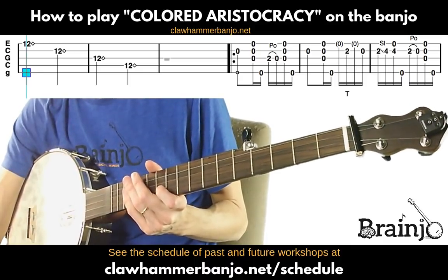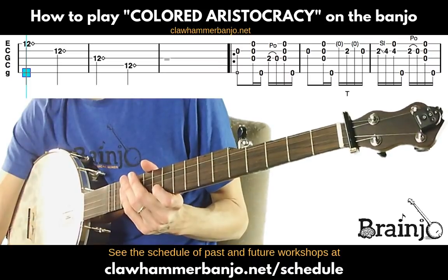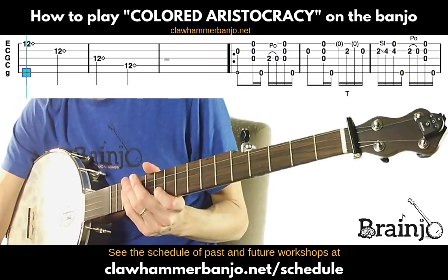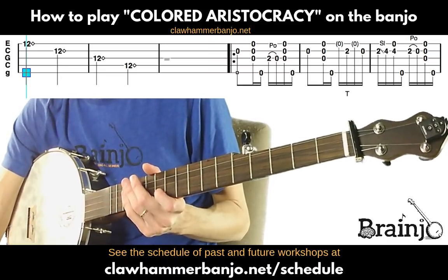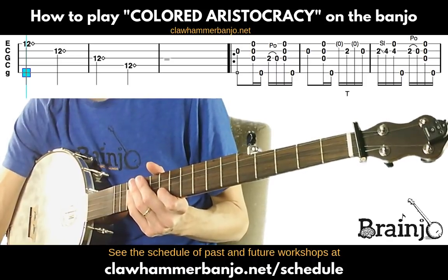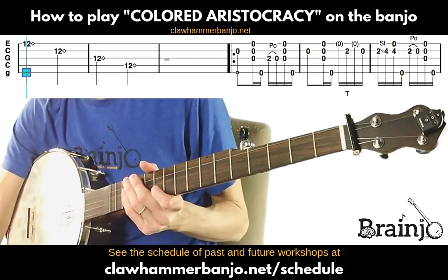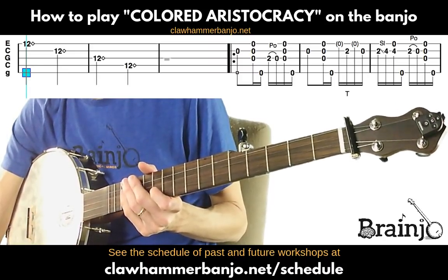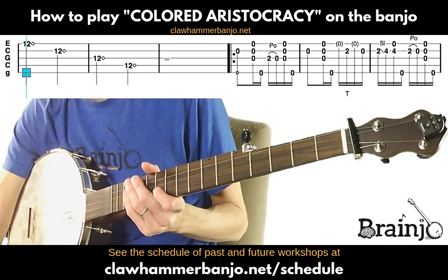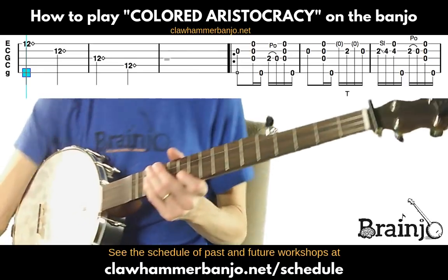This version of 'Colored Aristocracy' was based on Taj Mahal's version. Taj Mahal is a folk guitar and banjo player who put this on one of his albums years ago. A lot of people came into clawhammer after first hearing it — it's one of those tunes that gets people really excited. It's an old tune, usually played in the key of G in a jam. This is a solo banjo version in the key of C, in open C tuning.